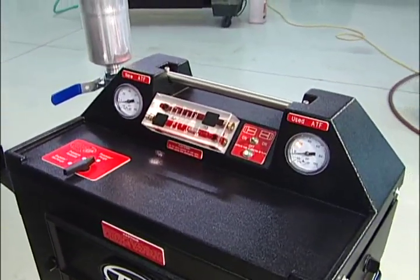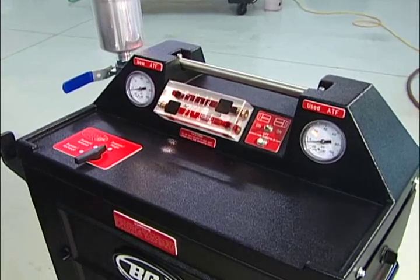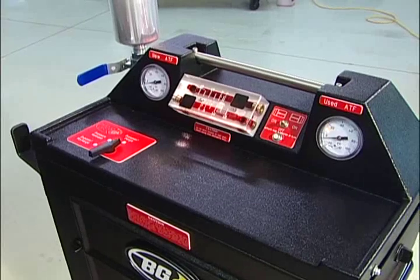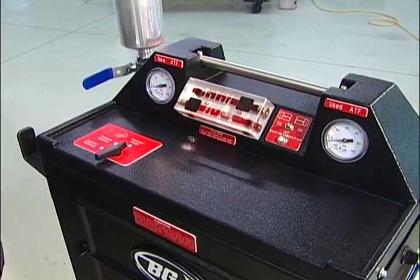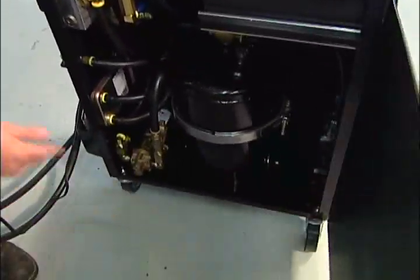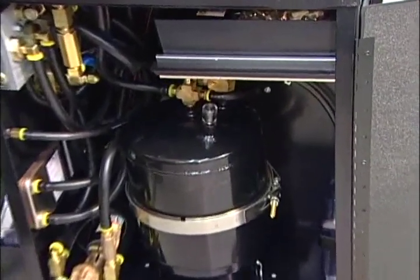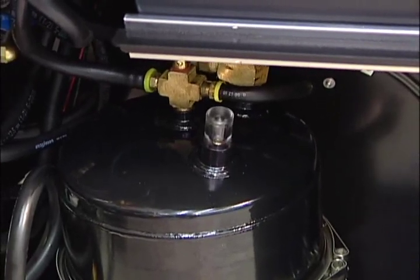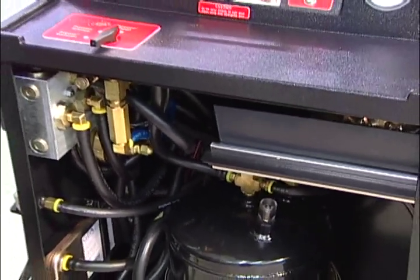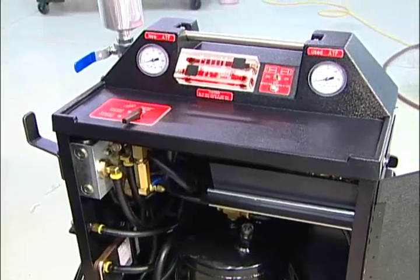One thing you're going to notice is we can hear the pump running on the machine. Obviously the standard machine doesn't have a pump, so you won't hear the whining noise of the pump. Once again, we can watch our indicator if we'd like. We can hear the pump running, and we can see our indicator coming up.